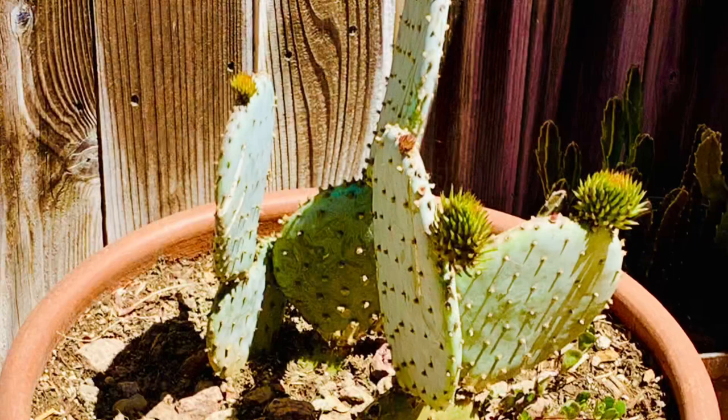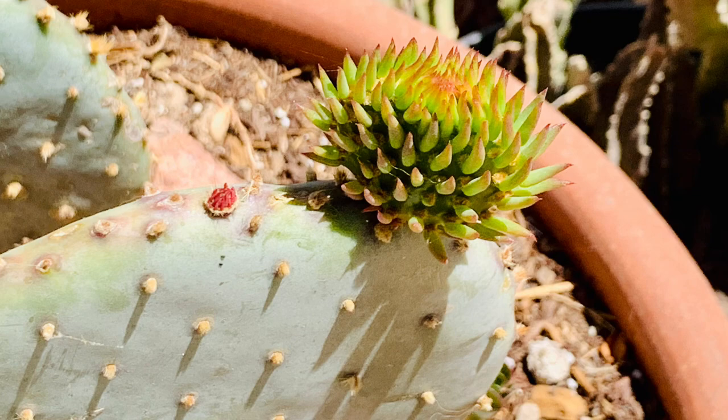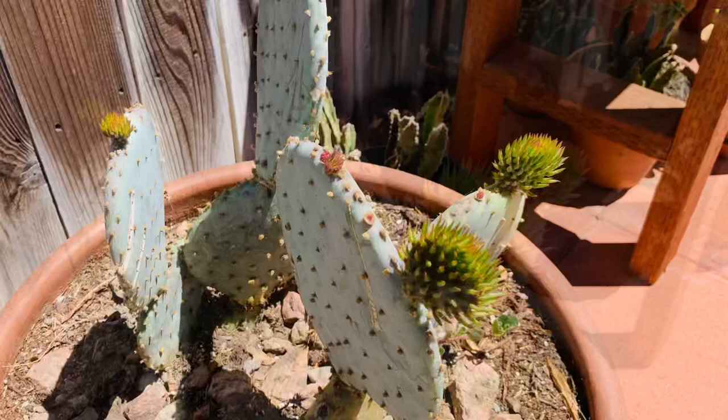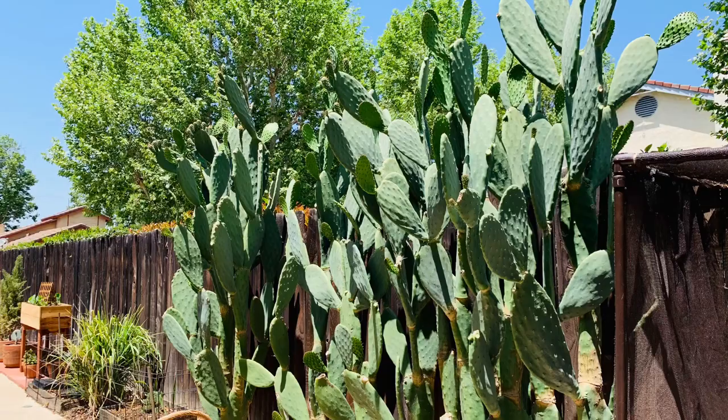Here's the Rita opuntia — this one is not edible, but it is gorgeous. It has the glochids; it's kind of like the bunny ears. I've had this one about two and a half years. It wasn't doing much — it's been in several places and is pretty scarred by another plant that fell on top of it. I finally decided to put it in a pot and look at it now, it is thriving. Here you're looking at all the opuntias — these are edible and I will be posting a video on this.